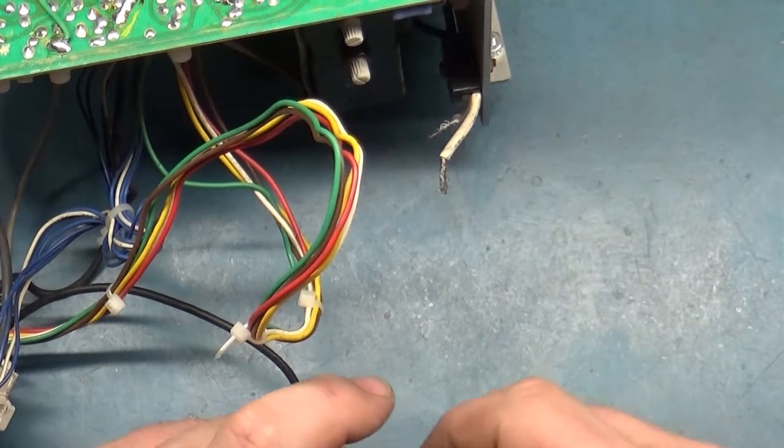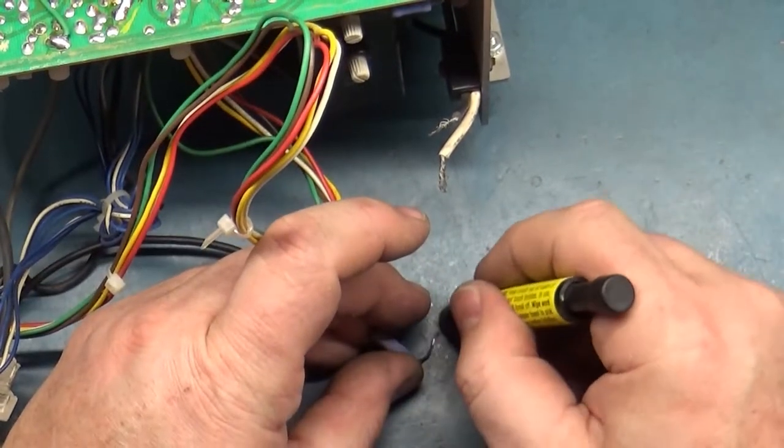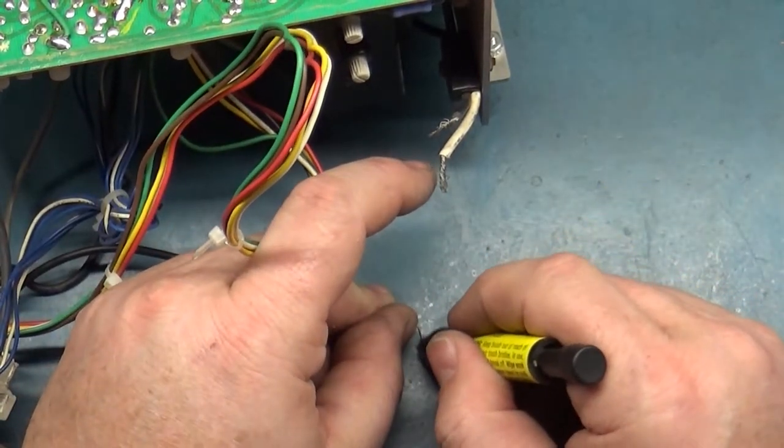If your legs are oxidized, the solder is not going to stick to them, and you create higher resistance — and that's what burns up the pad.